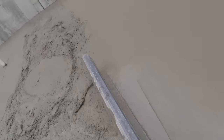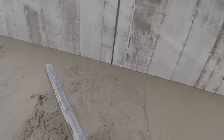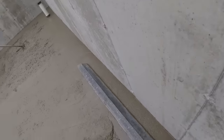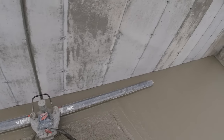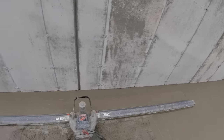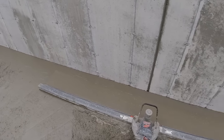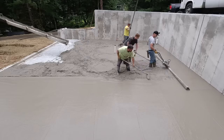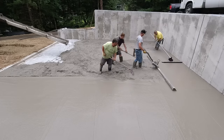We don't like to vibra screed around pipes or between pipes because stopping and starting frequently is where you're going to run into problems with the floor not being as level as it should be. When we do start up one of these we like to just go slow and steady all the way to the end - that's just a little easier to get the floor nice and level.